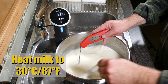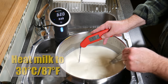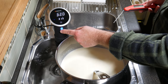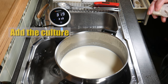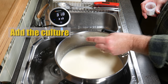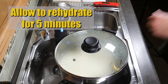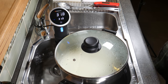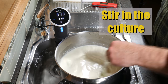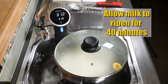Heat up the milk to 30 degrees Celsius or 87 Fahrenheit. Right on the money. You'll notice that the precision cooker reads two degrees higher than the milk — the milk loses a little bit of heat. Next step is to add your starter culture — just sprinkle that over the surface of the milk, cover and allow it to rehydrate for five minutes. Then give it a stir to incorporate the culture, cover, and allow the milk to ripen for 40 minutes.